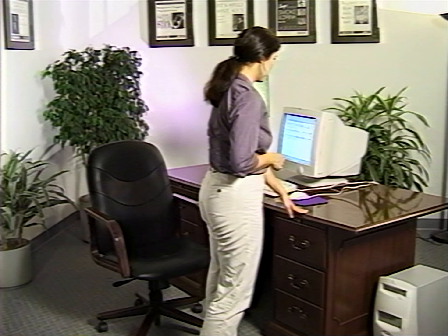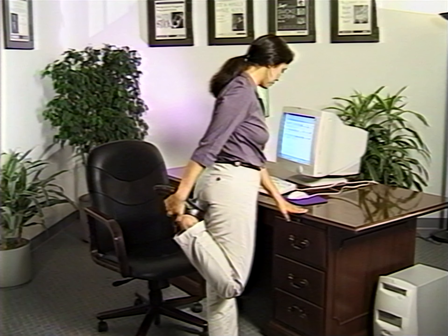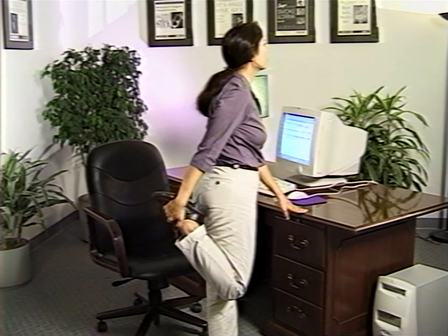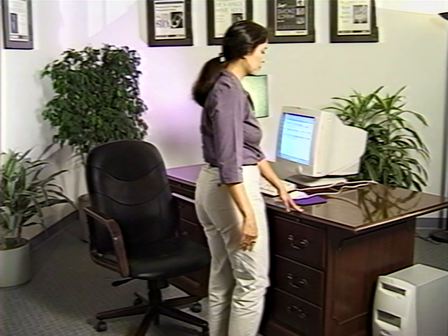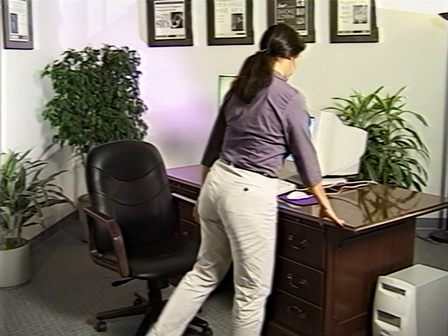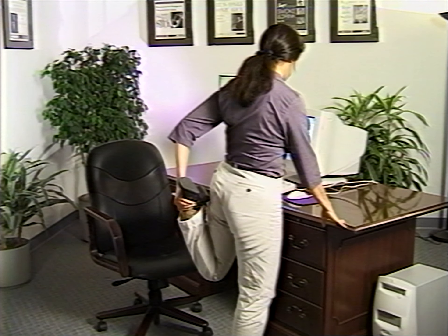We're going to begin this last segment by doing a series of exercises designed to increase circulation in your legs and strengthen various leg muscles. Begin by standing up. This exercise is called the standing leg stretch. Place your left hand on the desk and fold your right leg up behind, grabbing your ankle. Pull so that your leg is straight with the other. Hold this position for ten seconds — you're going to feel a stretch in front of your leg. After ten seconds, release and rest, then repeat the same thing with your left leg. Do this a total of three times for each leg.